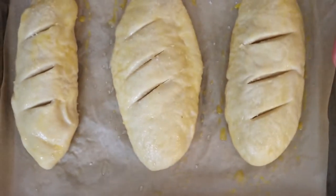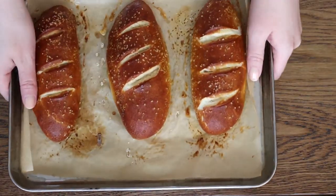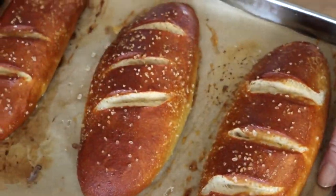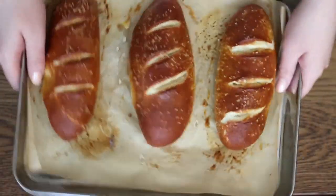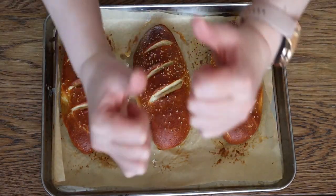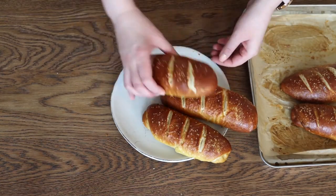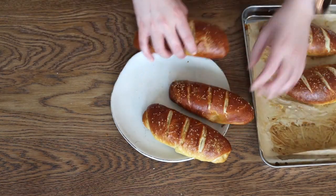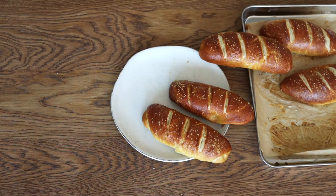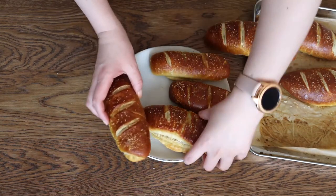The oven is preheated at 425 Fahrenheit. They look so beautiful. After 10 to 13 minutes they're looking great — so dark, so fluffy, so yummy. I can't wait to make this recipe again already, because honestly they do not last very long. They won't last very long in your house either.